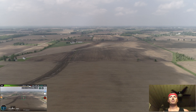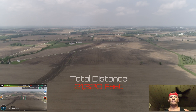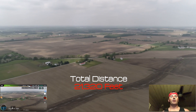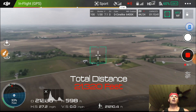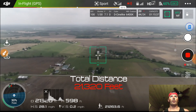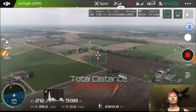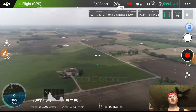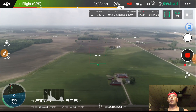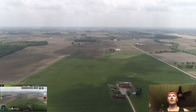A couple things where some people make mistakes when doing distance tests — a lot of people will go out, fire it up, and mash that stick forward. All you're doing is burning that battery. If you look in the bottom left corner of my screen recording, you'll see the percentage of power I'm using — that tells me how much demand I'm putting on the battery.